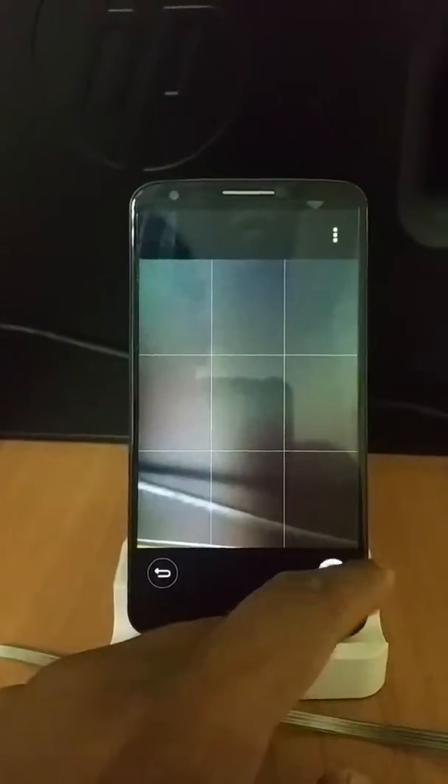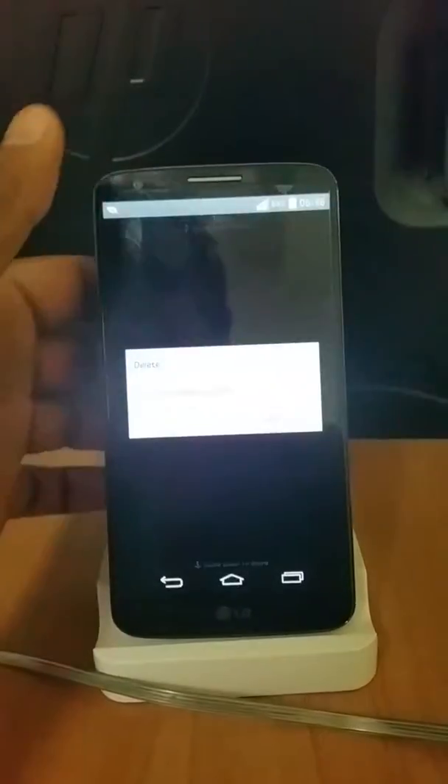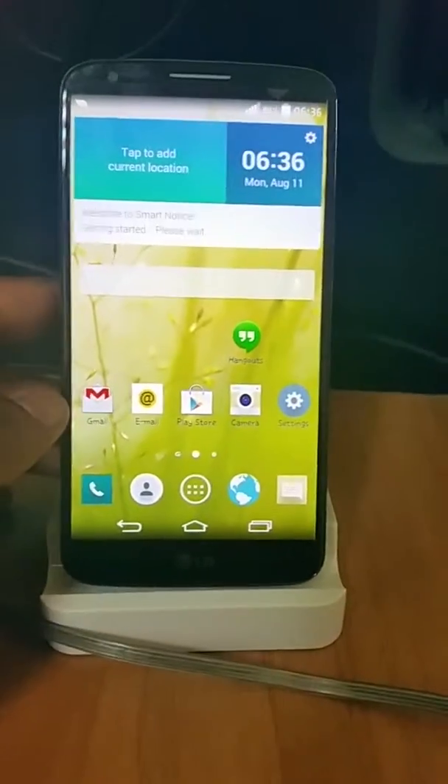Rather than this gesture, they could have given maybe a 5 megapixel camera or something. Anyhow, this is a brief overview of the LG G3 based camera running on my G2. Works perfectly fine, very nice interface. Bye.